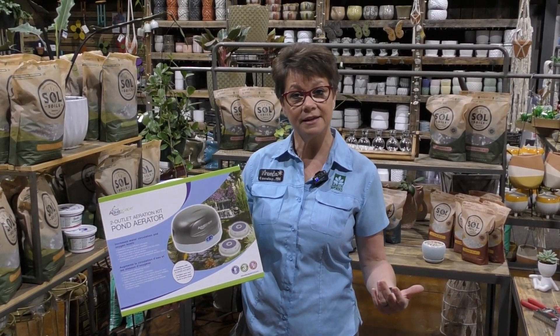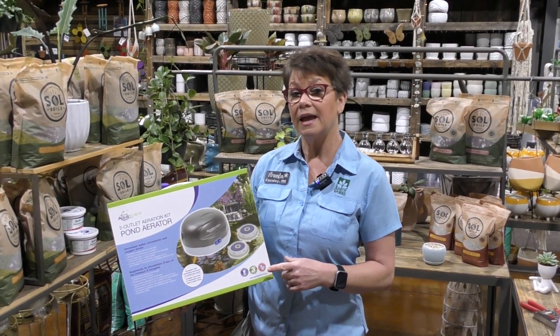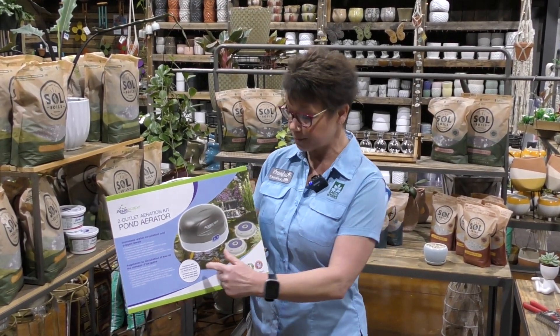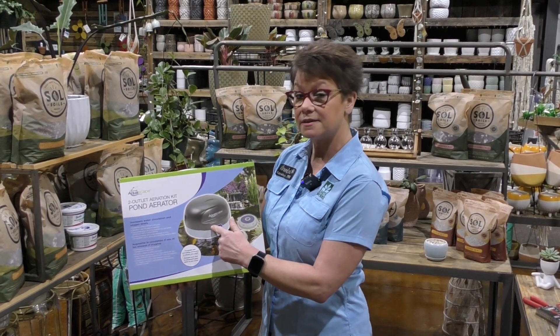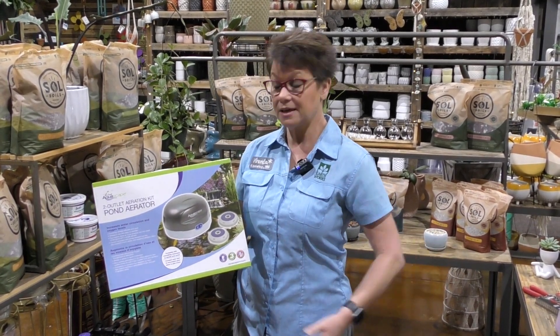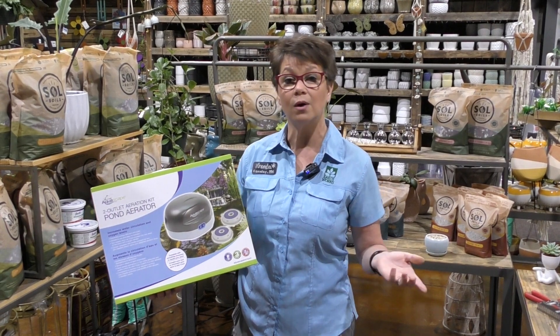Customers and staff who have purchased this product say really positive things about it. One thing I love about this is that it has a six-foot cord, and each aeration stone is attached to a 25-foot tubing that attaches to this air compressor. That is really great when you're trying to put one disc at one side of your pond, one disc at the other side. You have so much tubing length that you can easily put these pucks or discs wherever you want in your pond.